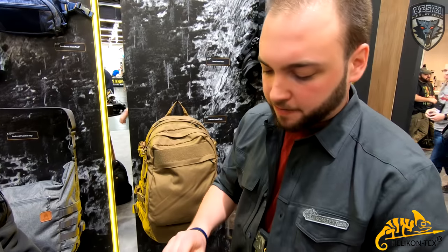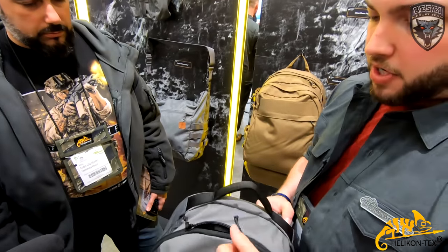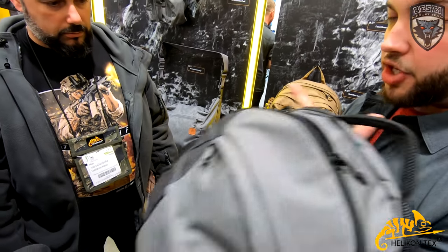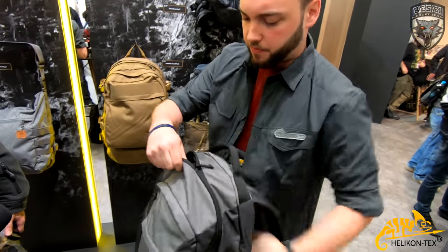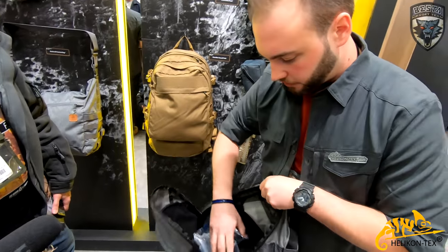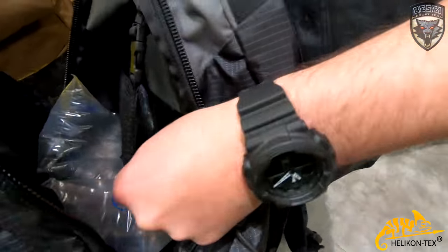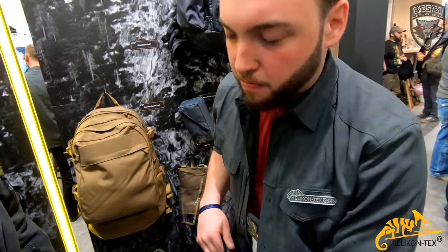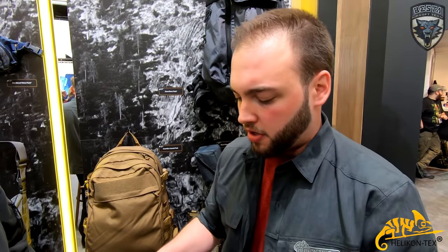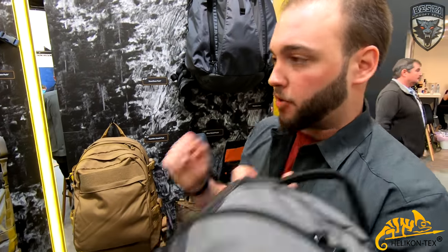Another feature of this pack is that not only can it help you conceal your weapon, it's also possible to use it as a shield — when it's on your back, or even in front of you if you have your gun out. When you open it up, the interior is velcro so you can attach whatever you want, and in this sleeve you can add a ballistic plate. Some bags are designed to carry armor but require a custom-made panel — not with this one. A standard panel fits right in, so it can be used as a shield as well.